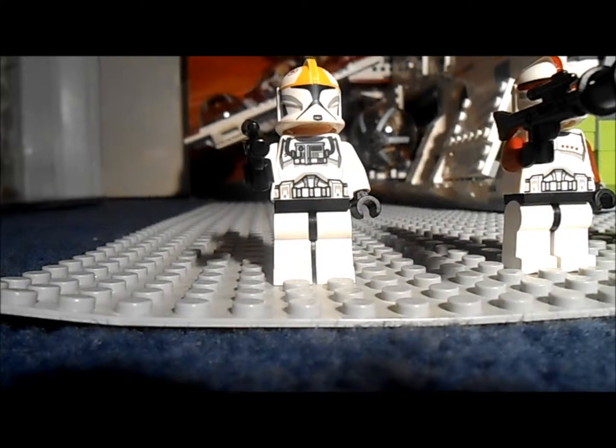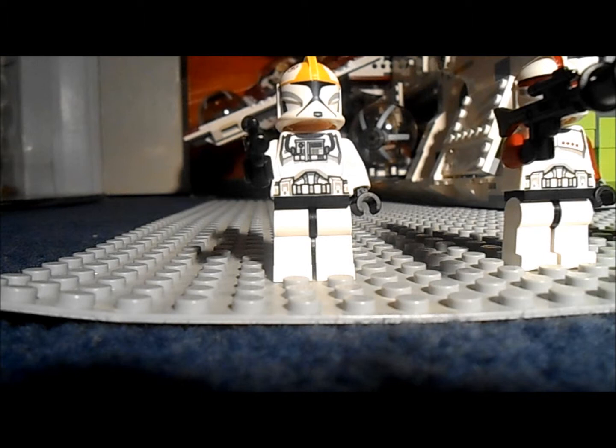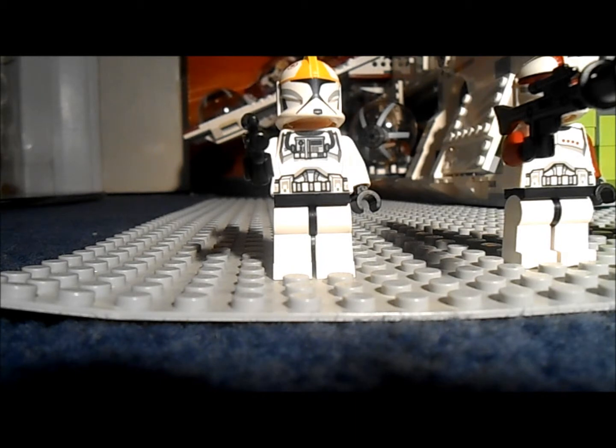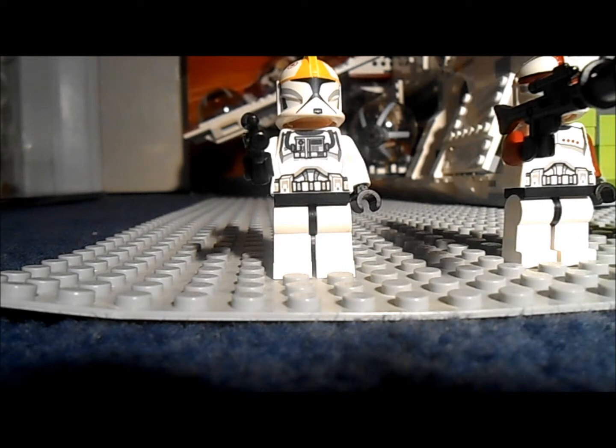Guys, Fishpengs here and today I'm going to be doing a review of a LEGO Star Wars Republic Gunship. This set comes with 7 minifigures and it retails for £110, and it's definitely worth it. Today I'm going to be showing you why it's worth £110.